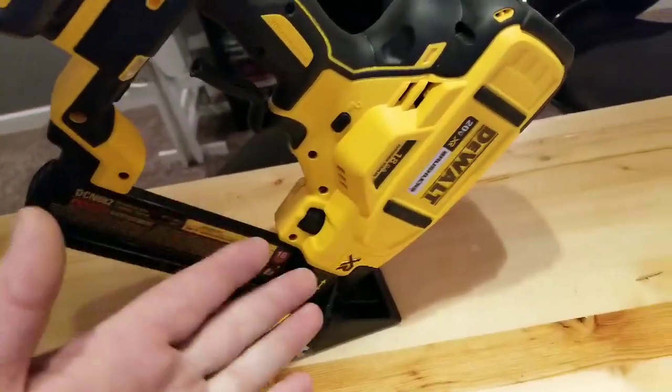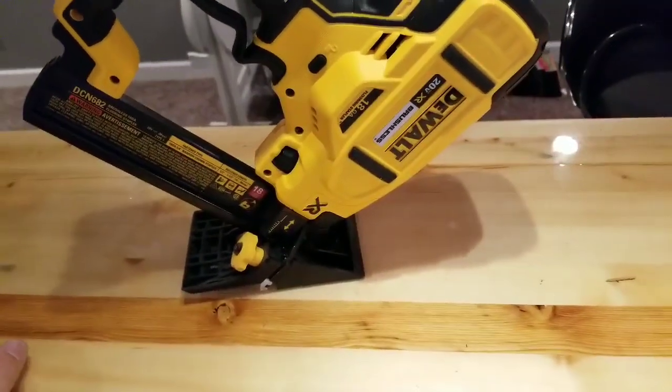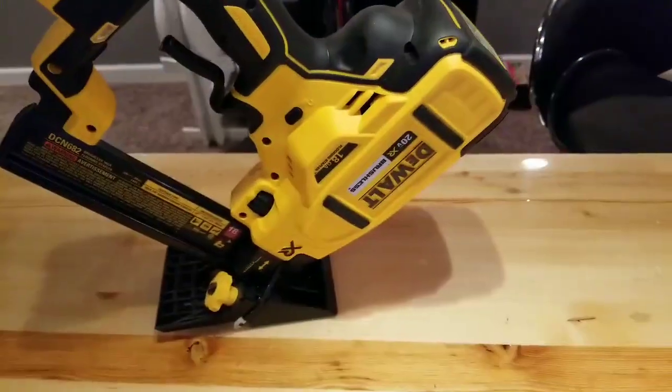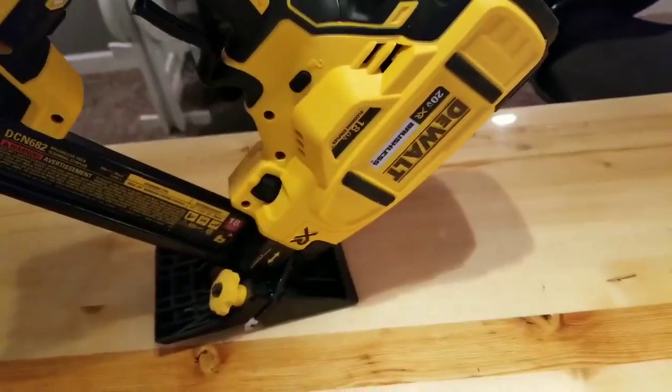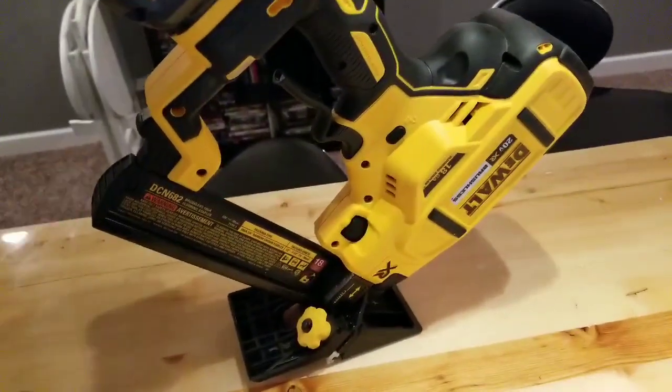Other than that, it's a DeWalt brushless nailer with the flywheel ramp-up. If you don't like that, you won't like this tool — same as any other DeWalt flywheel nailer. It's completely cordless, just the battery — no gas, no air. That's why I like it. Like and subscribe, guys — I'll see you in the next video.